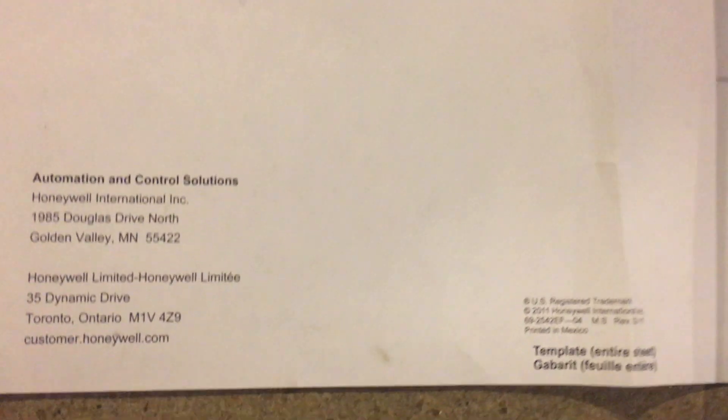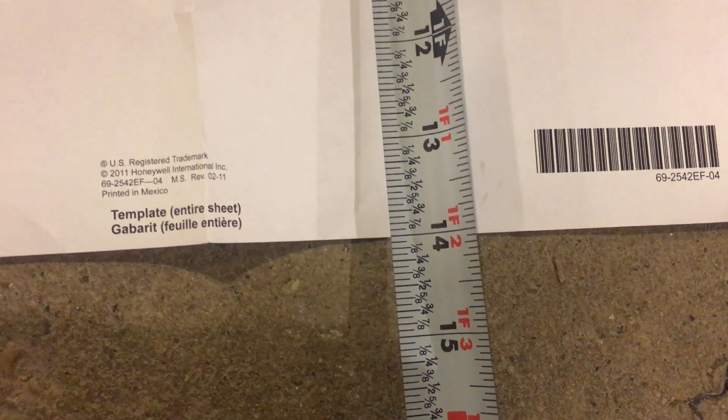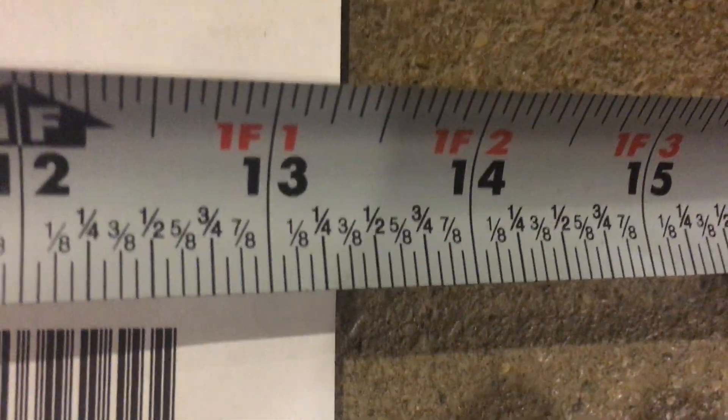The vent that was in here to heat the basement went on the other side of the plenum, so mama's tootsies stay warm while she's doing laundry, and that had to get rearranged a little bit. What I was unable to find anywhere on the internet was what size the hole was going to need to be before I started — and it ends up being 14 inches by 13 inches.